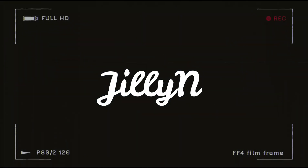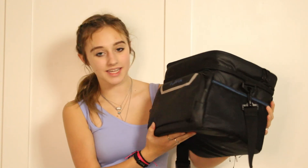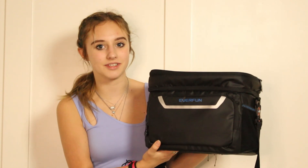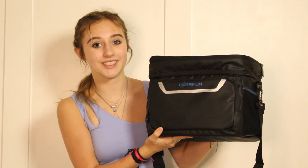Hey guys, it's Jilly and welcome back to my channel. Today we're going to be taking a look at the Everfun Multilayered Cooler. I got the basic black colored square cooler, but they do come in different colors and also in different styles. One of the styles I found really cool was they have a cooler backpack — I haven't seen that before. So we're going to be taking a look at the basic square multi-leveled cooler today.